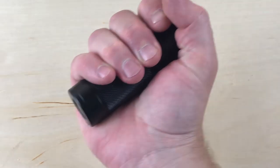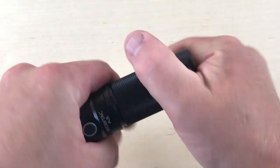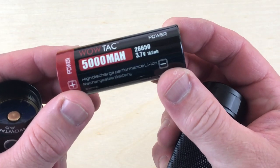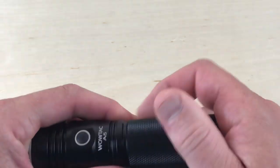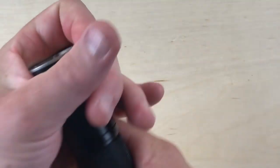So there's a quick look at the light — super compact. 3,650 lumens in a very, very compact flashlight. The battery is a 5,000 milliamp, 3.7 volt cell. Very compact little light overall.